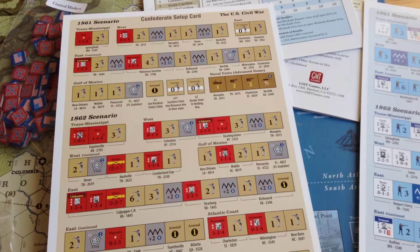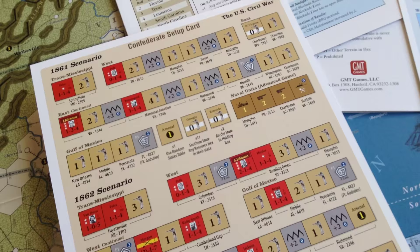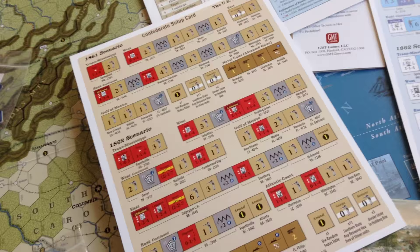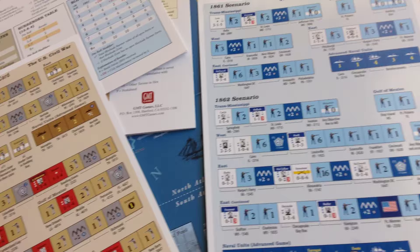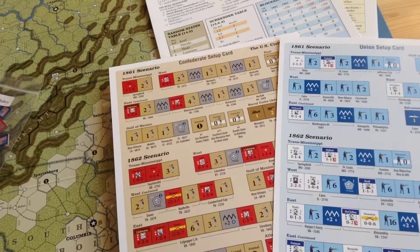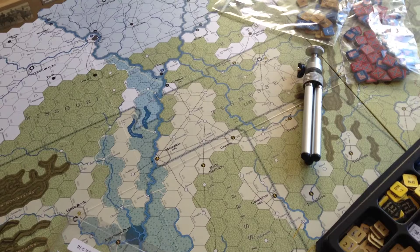I should mention these wonderful setup cards. I like the old-fashioned way of setting up games with nice pictures to show where the counters go. I just wish more games would have this — setup cards were used in the 1958 version of Gettysburg by Avalon Hill, and why more games don't have them I'll never know. It makes it much easier to set up the game. We've got the '61 scenario, '62, '63, and so on. We're plunging into the campaign game and I'm starting in '61 — I think the '61 setup is great, lots of good opening moves and variability.